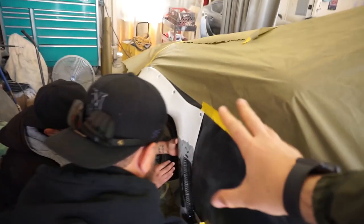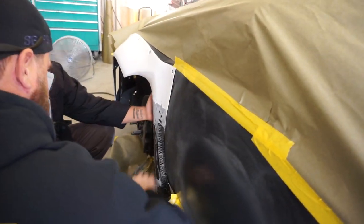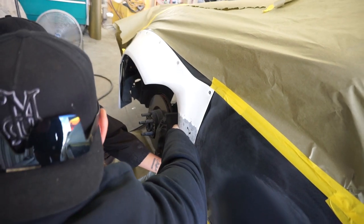Whoever wins this car not only gets an awesome STI project, but also a trip to SEMA where their car will be on display at the show. The first time I went to SEMA I was absolutely blown away, and now one of you guys is going to get that same experience. SOS Customs is going the extra mile to make sure this car is perfect — adding special details that no one else has on their STI build.